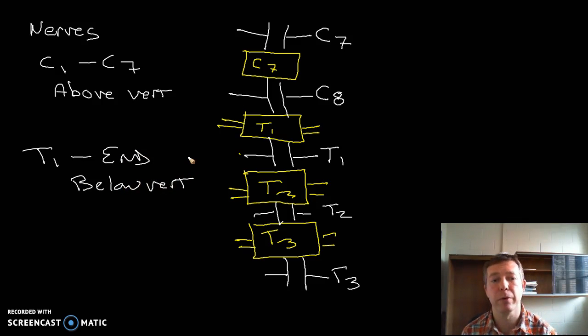So be careful when you're going through and labeling this. We're going to have models in class showing the cervical region as well as the lumbar region, and I'll have you try and name off different nerve pairs as you go down through.